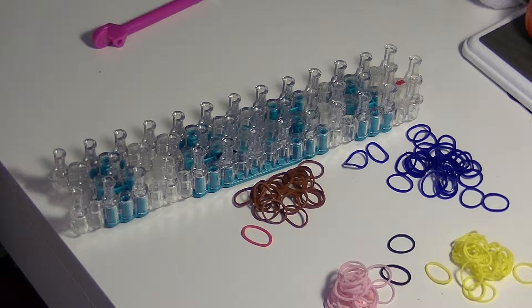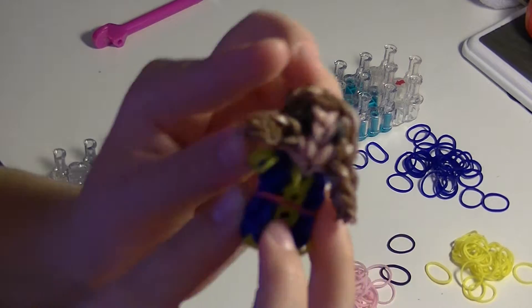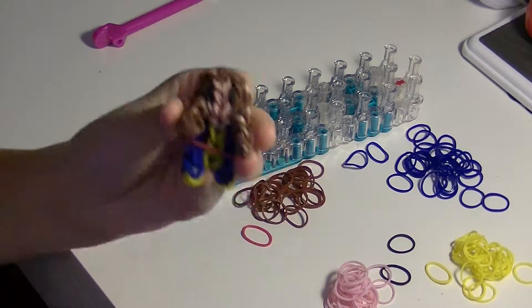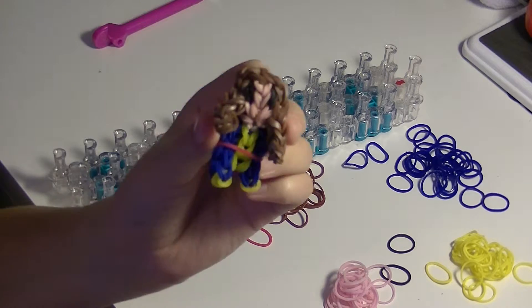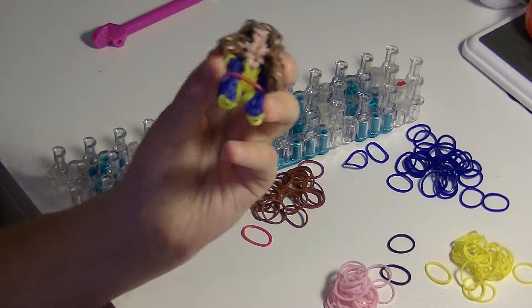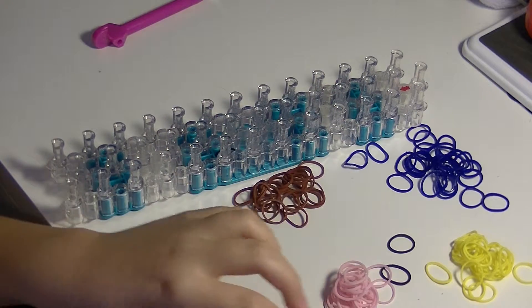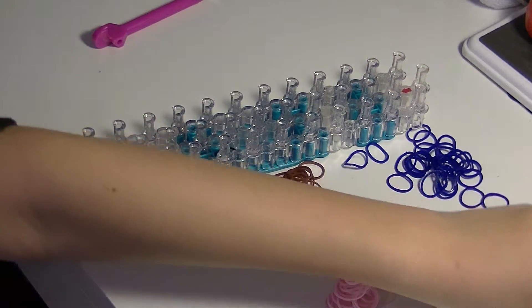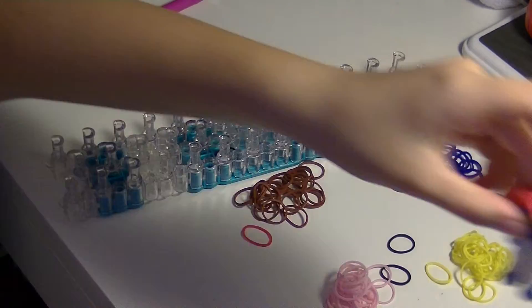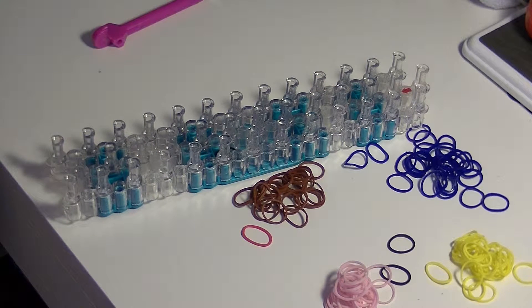Hey guys, it's DisneyFan14 and today I'm going to be showing you how to make Kitty Pryde or Shadowcat from the X-Men on the Rainbow Loom. She is a minifigure and she is the second in my Marvel collection. The first one was Ant-Man and there will be more coming. The next minifigure will probably be Mystique and there will definitely be more after her. I also have some bigger X-Men figures. So let's get started.